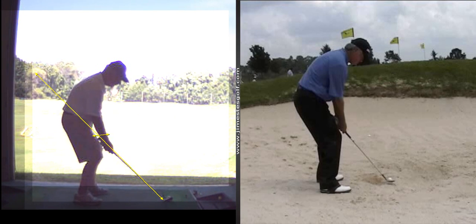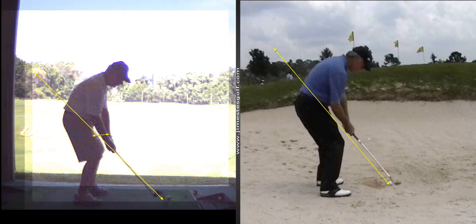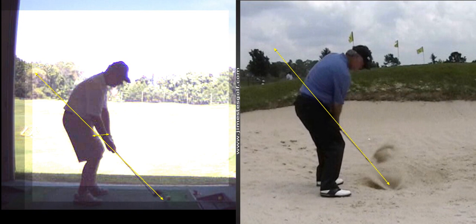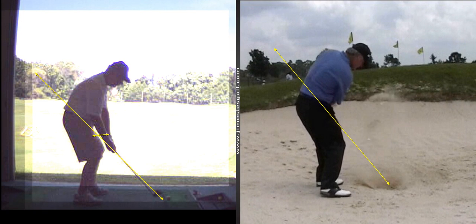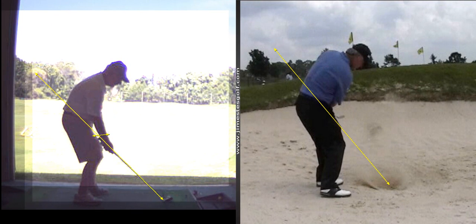You pretty much did it this time — this is perfect. You take it back straight, and then when you hit the sand, this is critical: you want to keep the face moving, keep the club moving. You can see how he's throwing the sand out.